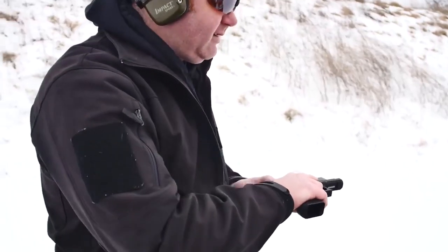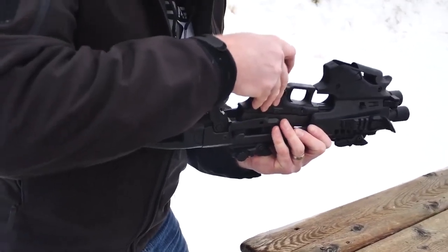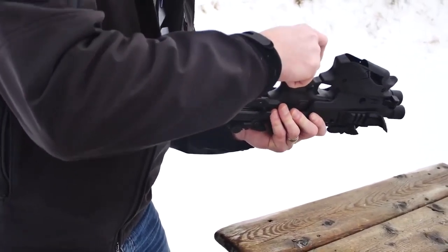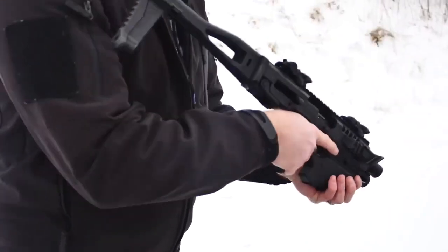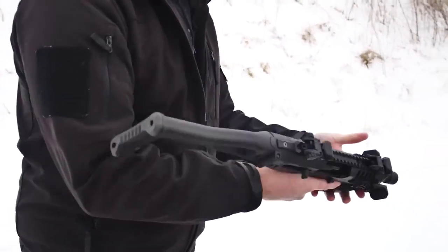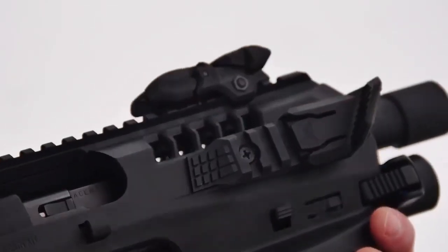No mag, clear the pistol, seat it in, slide it forward, and then this trapdoor here — push it down and slide it forward, it locks in. First impressions — it feels really compact, but I'm actually digging this thumb rest up here. It naturally contours to your hand, so my index finger wraps around there nicely.